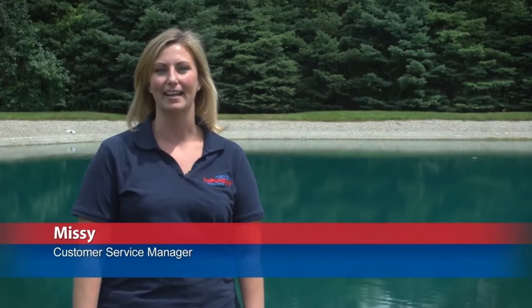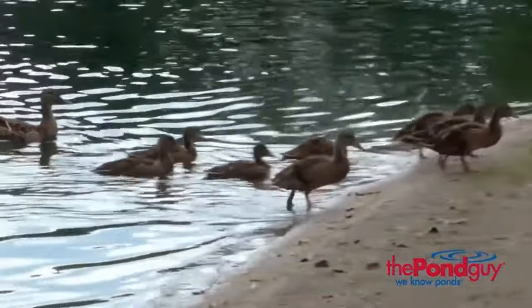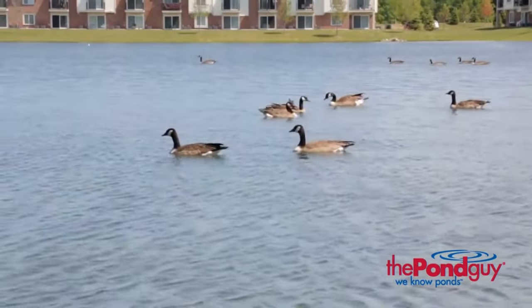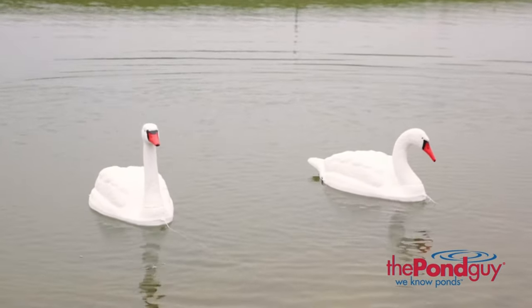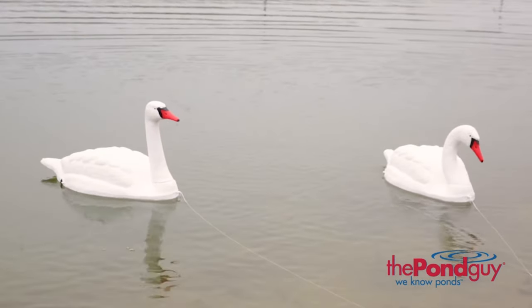Hi, this is Missy at The Pond Guy here today to talk to you about the floating swan decoy. Ponds add beauty to your landscape and will attract all kinds of nature onto your property. Unfortunately, there are some waterfowl such as geese that you may want to keep away. This is where a swan decoy pair can be helpful — the swan decoy pair is used to assist in keeping geese away from your pond.